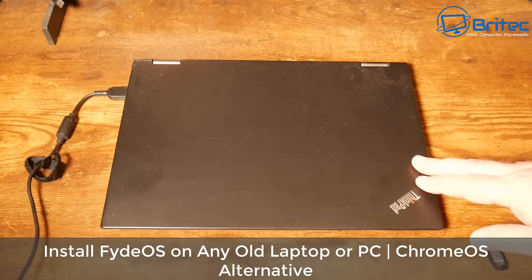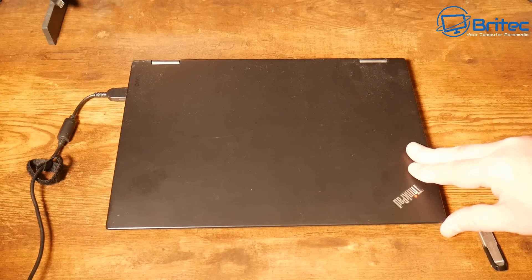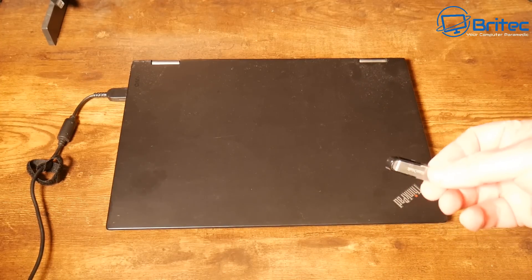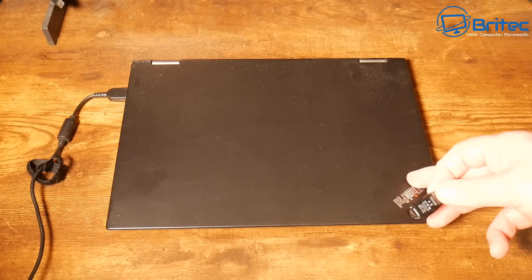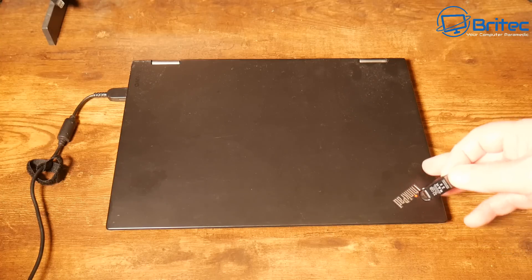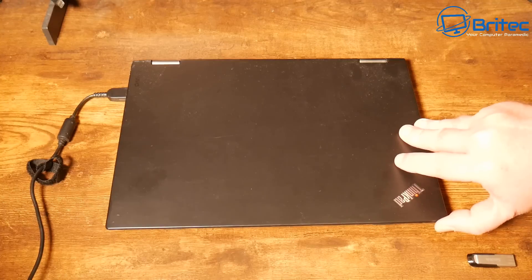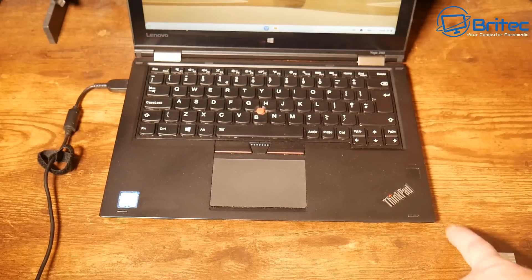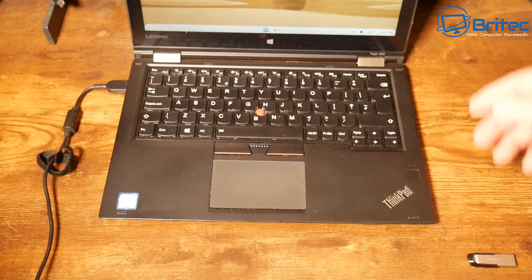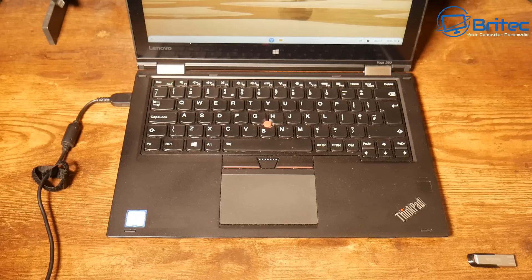Here's another video on how to install FidoOS on any old laptop or PC. This is an alternative to Chrome OS and all you need is a USB flash drive. You can install FidoOS onto any old laptop coming to end of life on October 14th 2025, because that's when Windows 10 reaches end of life. You can try FidoOS for free — it's easy to download and install, and I'll share the whole process in this video.